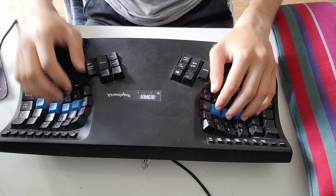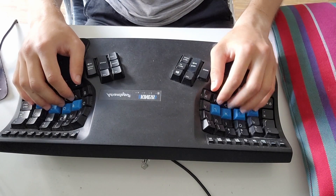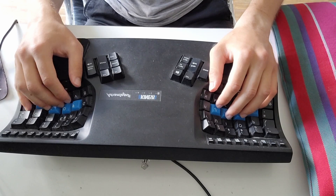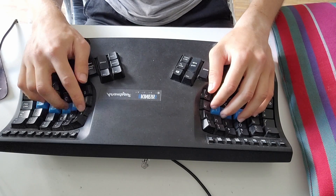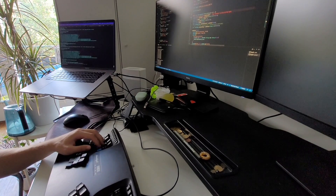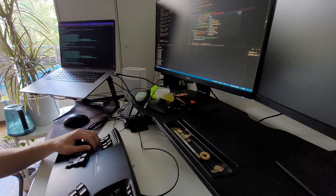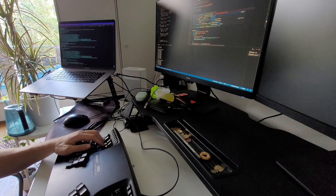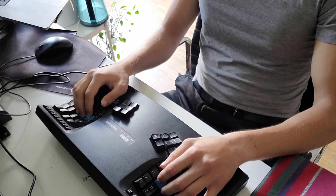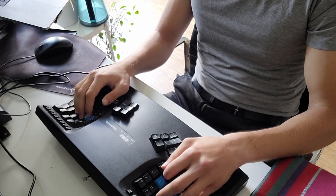It took me around two weeks to get comfortable and another maybe two months to get better and better with this keyboard. I even think I never really matched my speed on the traditional layout. But this trade-off comes with massive comfort, ergonomics that are unbeatable, and a much greater sense of control because everything is much more deliberate.